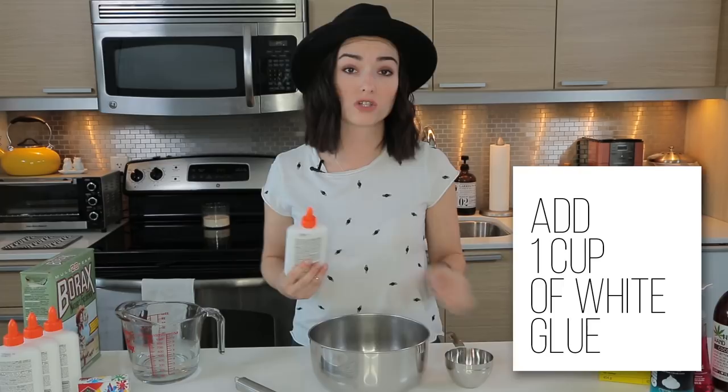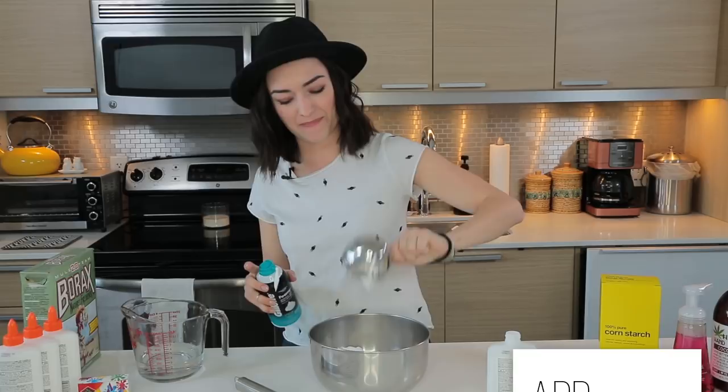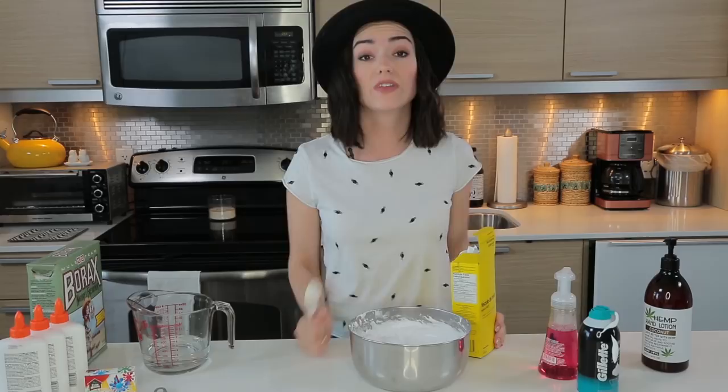PVA glue — always reminds me of Art Attack. Leave me a comment below, did you ever watch Art Attack? Now we're gonna use a cup of shaving cream. That looks like it's about a cup. Then you use a cup of foaming hand wash. Foam away. That looks like it's about a cup. Then you mix this up. Oh, it is fluffy!